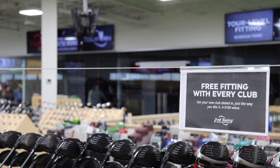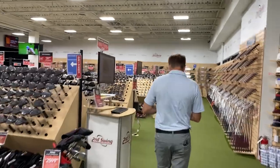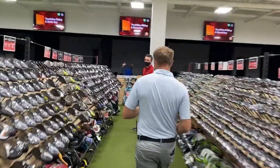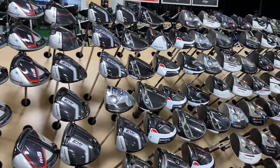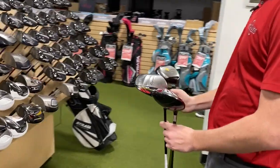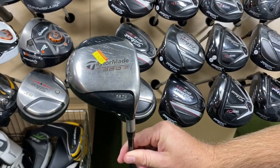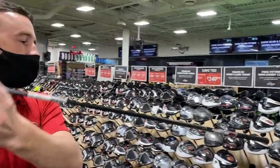Hey there golfers, I'm Drew Mahold of Second Swing Golf. I'm joined by Thomas Campbell, a master club fitter here at Second Swing Golf in Minnetonka. Today we've got a fun test to look back at the history of TaylorMade drivers, specifically the last 20 years. We're going to test three models, compare them with one another, and see how things have advanced over two decades.